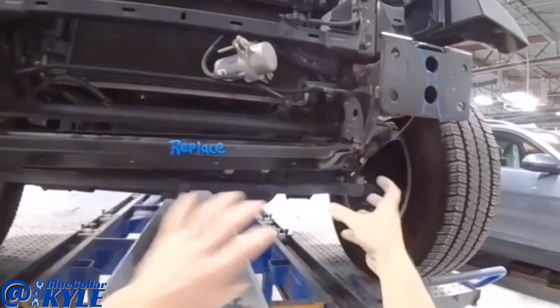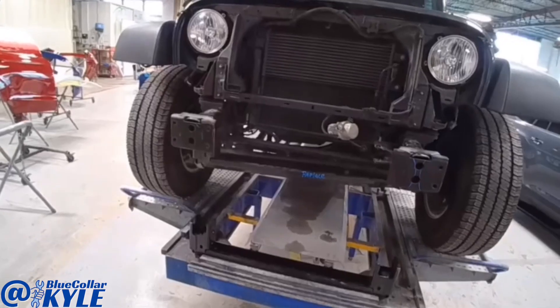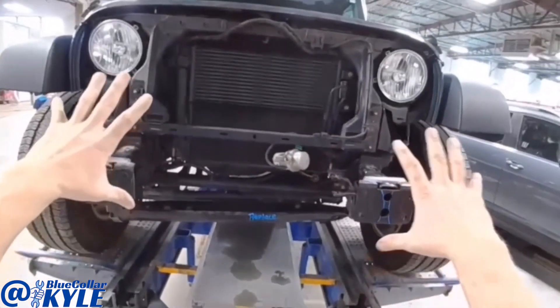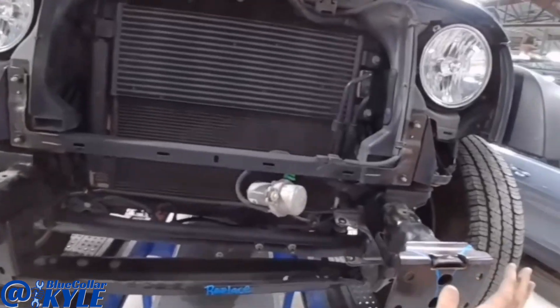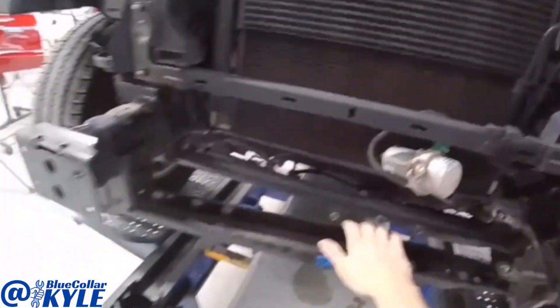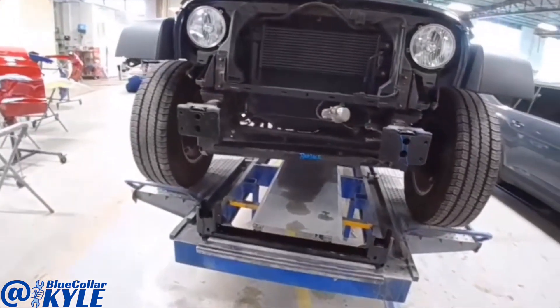First, I'm going to grab it and roughly pull it all out. Then I will get our measuring system out and I want to measure the rest of the frame just to make sure nothing else is shifted on it. Assuming the rest of the frame is good, I will go ahead and cut this off and get the new one on and get it welded on.